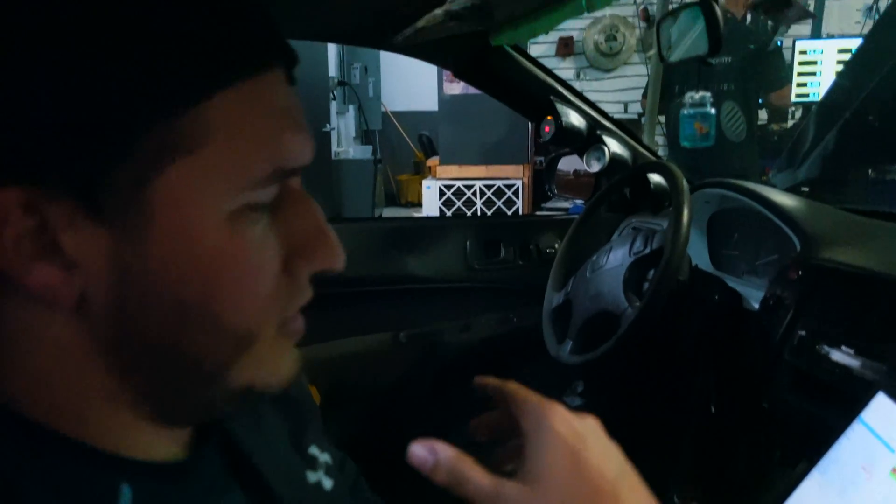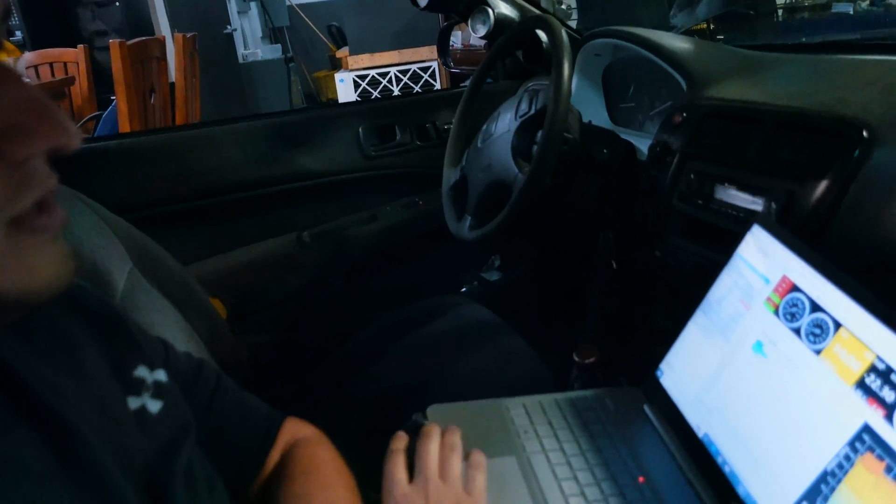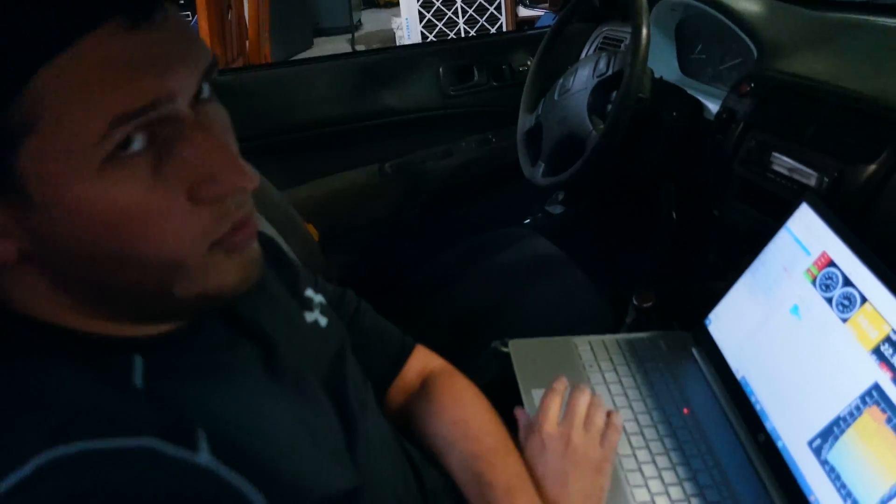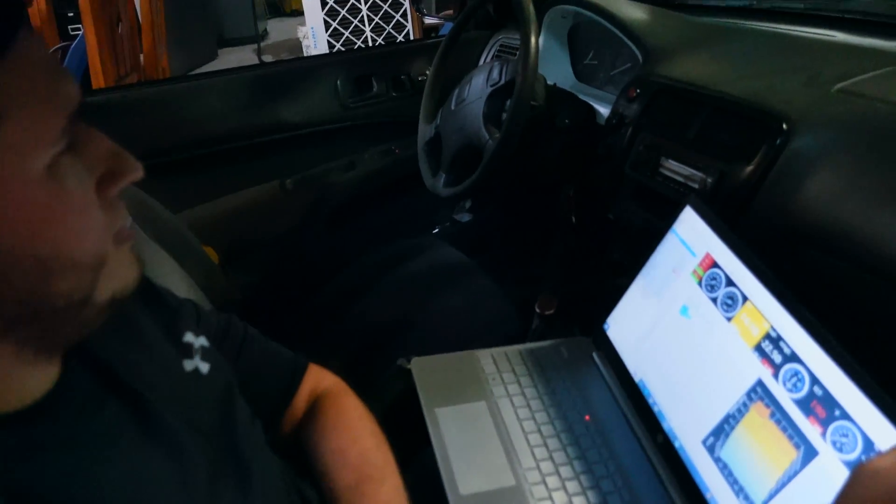Even now, we took off like 20% of fuel on top in boost, and the reading here stayed the same, but it's running cleaner. And there he's getting 11 also, so it seems to be an AFR gauge issue — the O2 sensor isn't picking it up properly, which could be a downpipe thing, like poor design or just poor location of the O2 sensor.